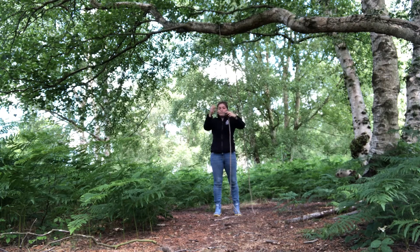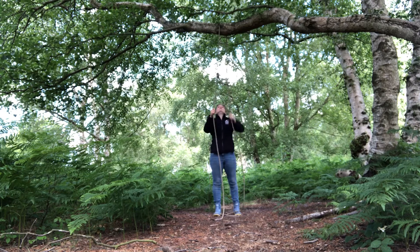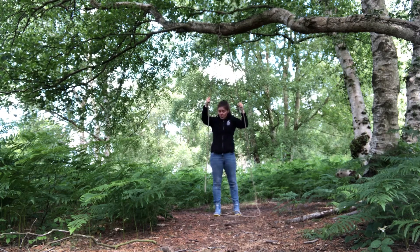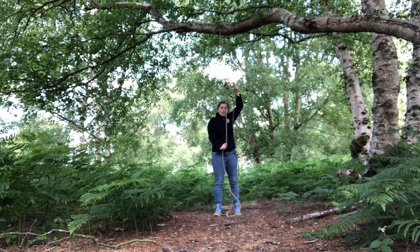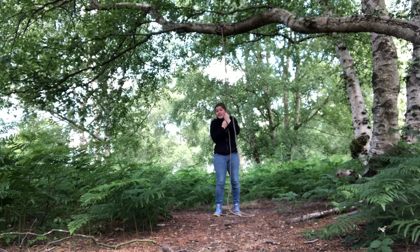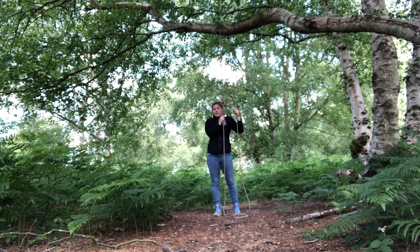I get my rope, double it up, turn it into a circle, put the end through, and make a little loop — that's my overhand loop. Now I get the other end, thread it through that loop, hold both ends, and pull with the one without the knot. The idea is we can always get the rope down — we never want to leave a rope in the tree. If I pull it up, that is secure and won't move, but at the end of the day I can use this end to pull it down.